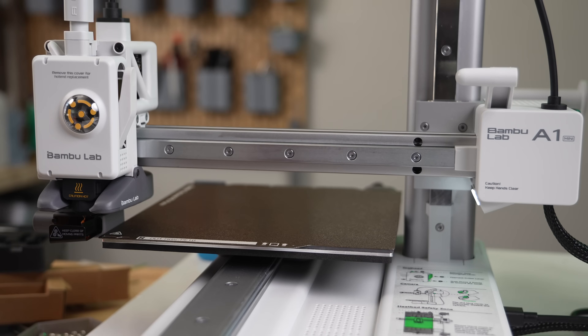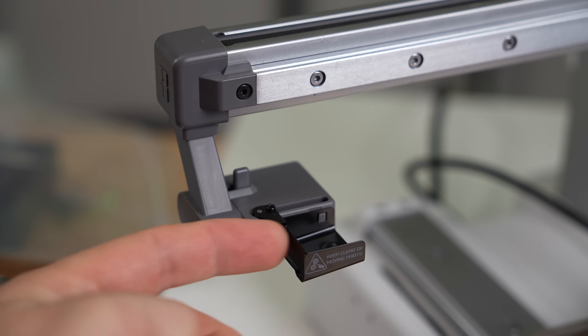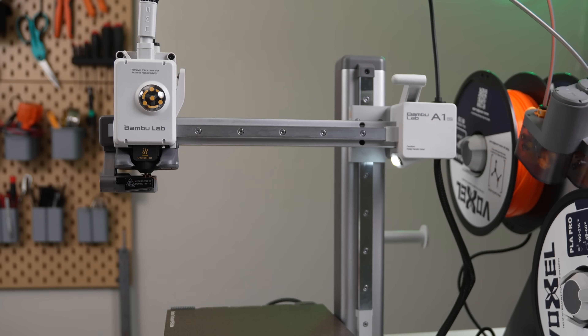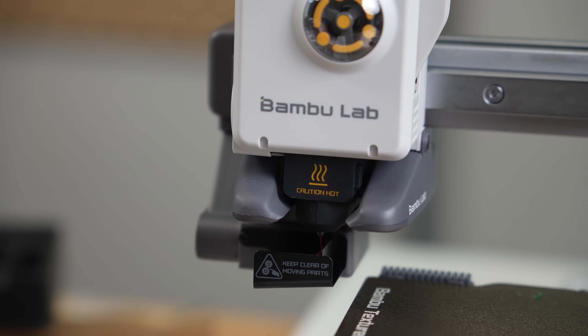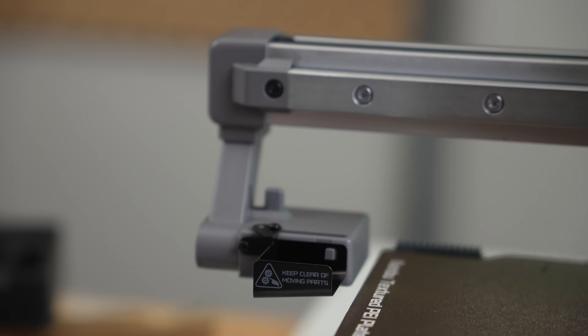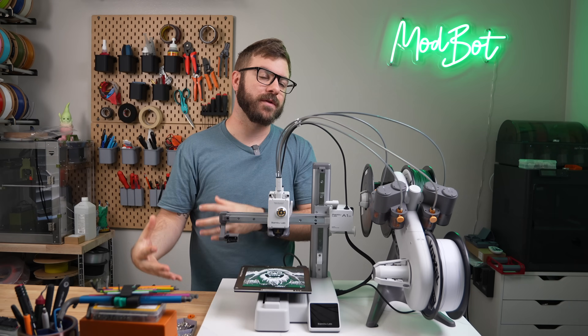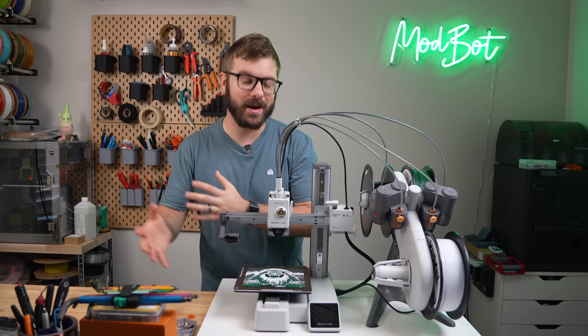On the far left of the x-axis, there is a similar setup to the filament purging system found on the back of existing Bambu printers. This is used before each print to purge existing filament, calibrate flow, and between each filament swap when using the AMS Lite. There is a spring and lever mechanism used to eject the filament off to the side, so you'll want some sort of bucket or catch for all of the filament shooting off the side of the printer.